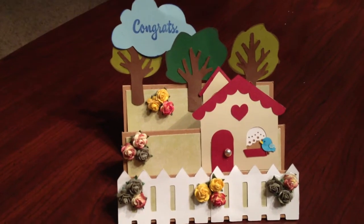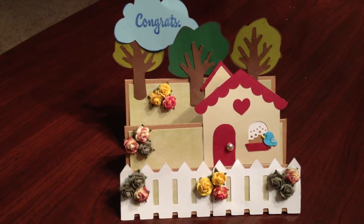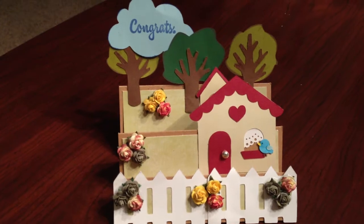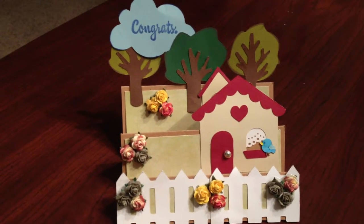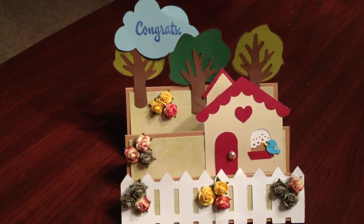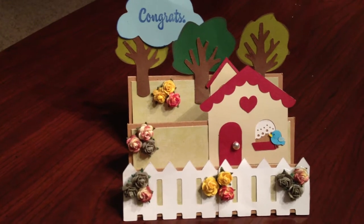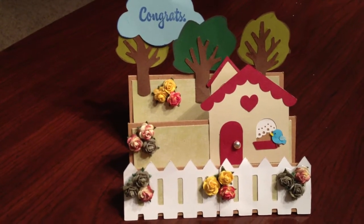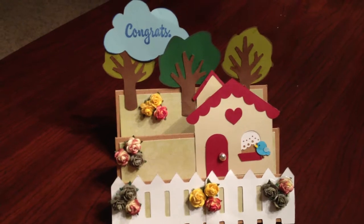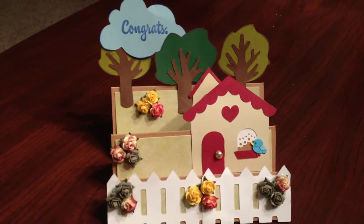This is a stair-step card that I saw in a video by Carol Ann, Logan's Crafty Mama. I've been wanting to make this card for a while. I'm going to do a video response to Carol Ann's video because she had asked for that if anyone made the card. Then I'll see if I can put the link in the box below — I've never done that, but I will try.